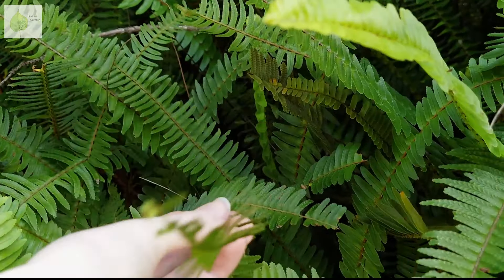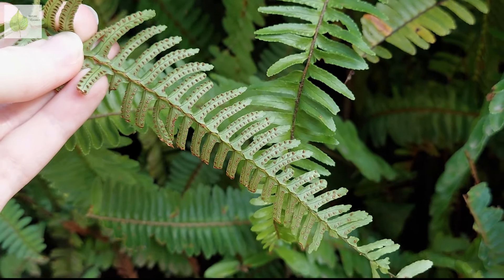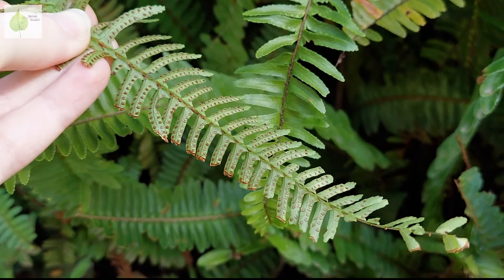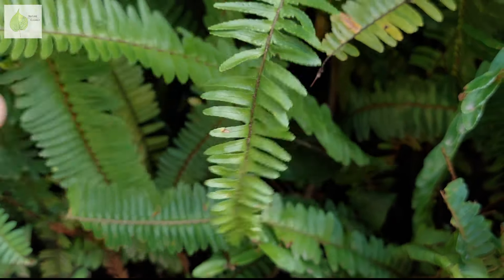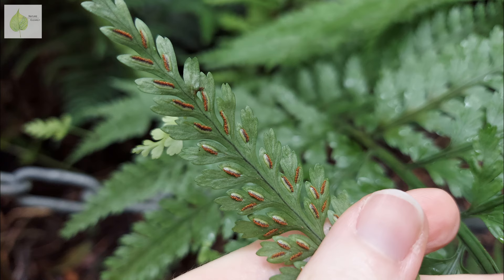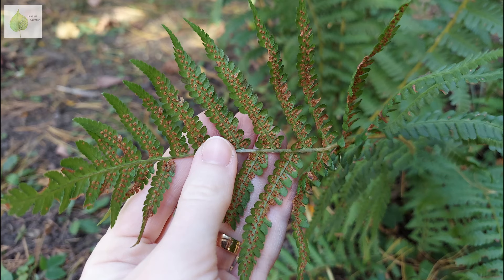Have you ever looked at the underside of a fern leaf or a frond and found it covered with small yellowish, brown or maybe black clusters? They look like tiny piles of fine dirt and they come in various shapes, organized into different patterns, although a circular shape is the most common. So what are they, and why do ferns have them?